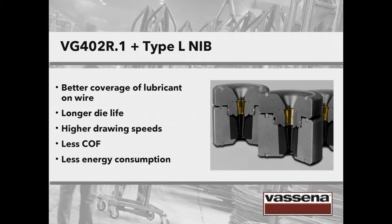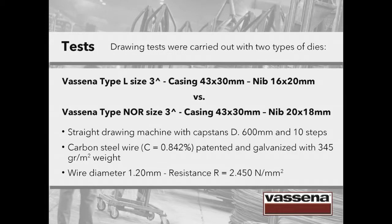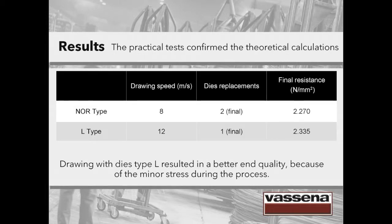Now, what happens if we put the theory to the test? We performed drawing tests with two types of dies having comparable parameters: a Vassena type L die — a drawing die with a long reduction cone — and a standard round die, a Vassena type NOR die. We carried out the tests on a straight drawing machine working carbon steel wire, patented and galvanized, with a wire diameter of 1.2 mm. A drawing die with a long reduction cone achieves a higher drawing speed — 12 against 8 — and requires fewer die replacements. Drawing with dies type L resulted in better end quality because of the minor stress during the process. The practical tests confirmed our theoretical calculations.